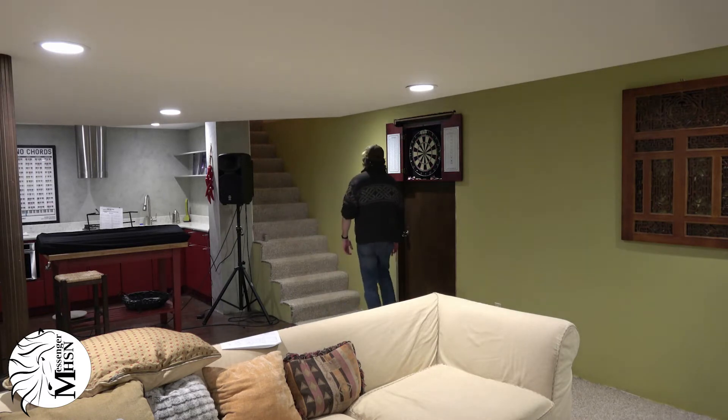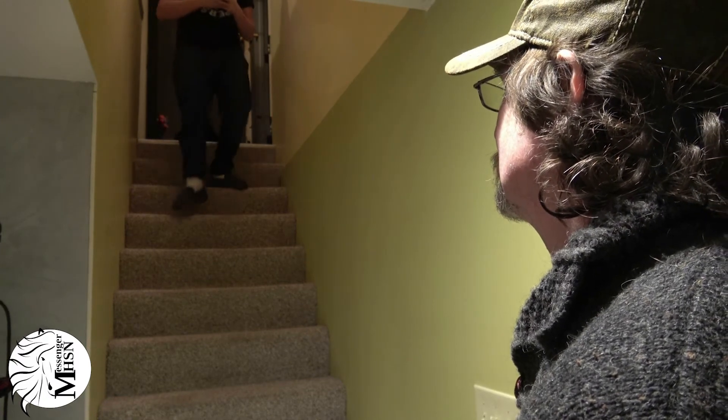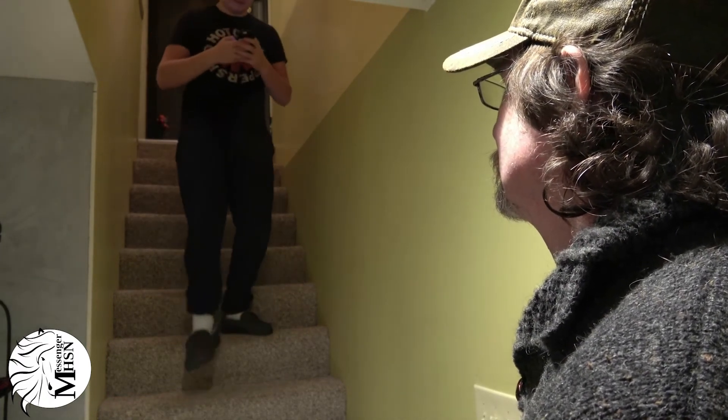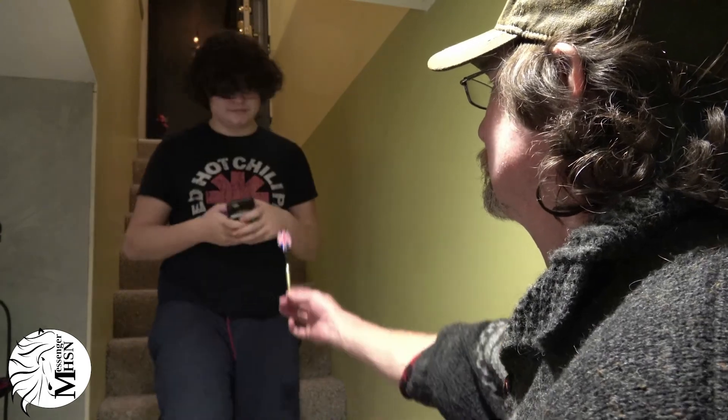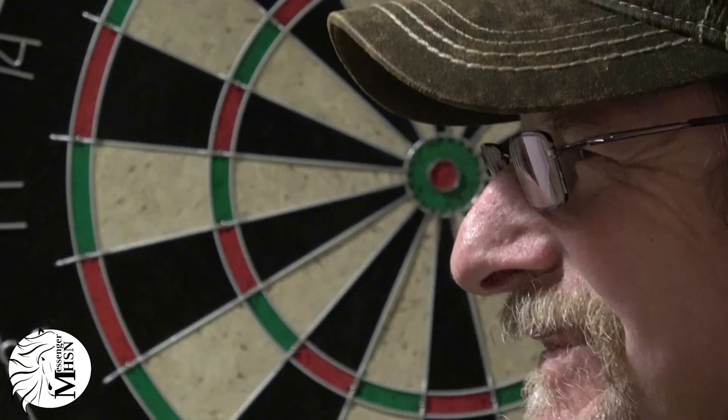Now I think you're ready for your most important and final step — challenge your family to a match. Hey, Audrey, come down here. And you'll show them who the old man really is.